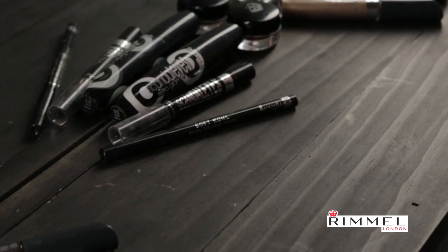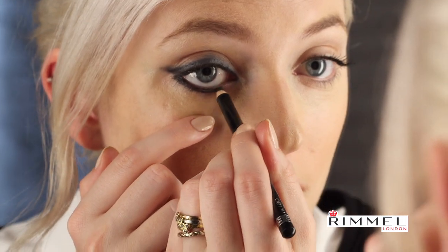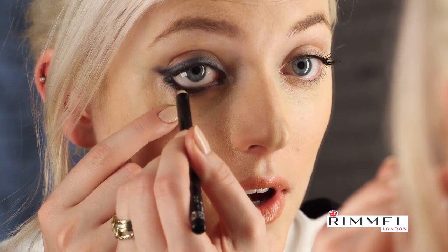Step four: we're going to take the Soft Coal eyeliner pen in jet black. Let's run it around the eyelash line, and we're going to follow it straight to this corner. You can just do the inner part of your eye.